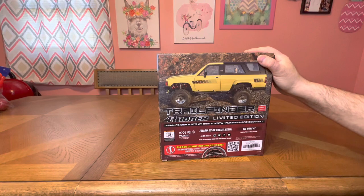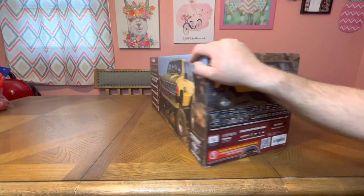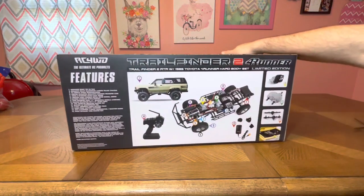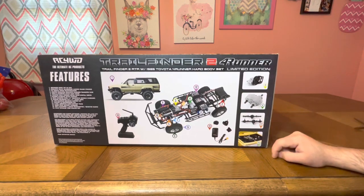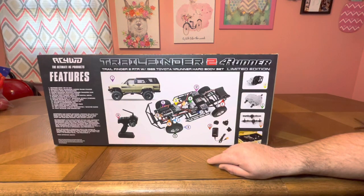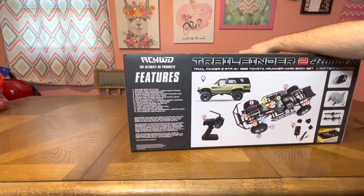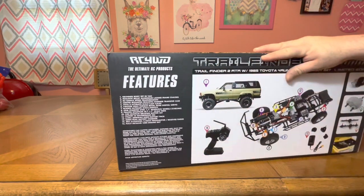There's a seal right there and information about where to find support. It shows the single speed transmission, the transfer cases, the axles, engine bay detail, charger, and an adapter for all types of plugs — that's cool. The parts are numbered so you can look up what's what. It'll talk about the battery and the motor — hopefully a 45 to 55 turn. It's a 45 turn — one of the best numbers, in my opinion.